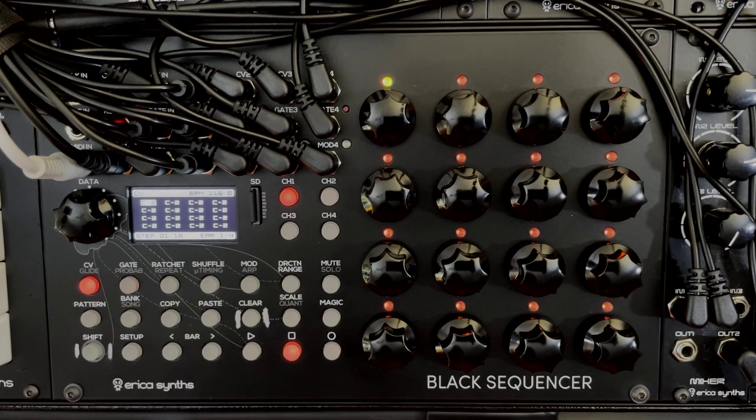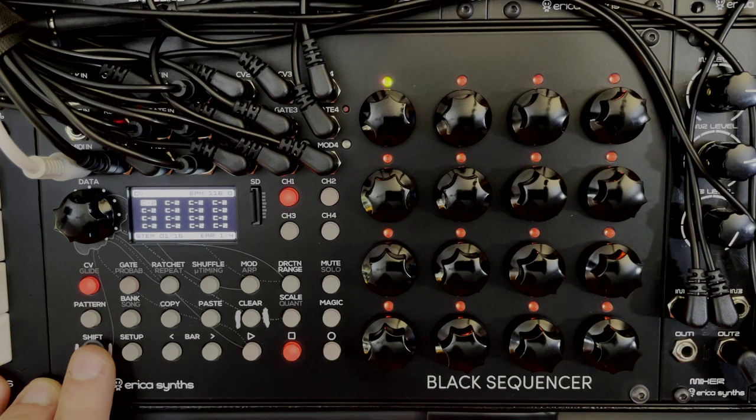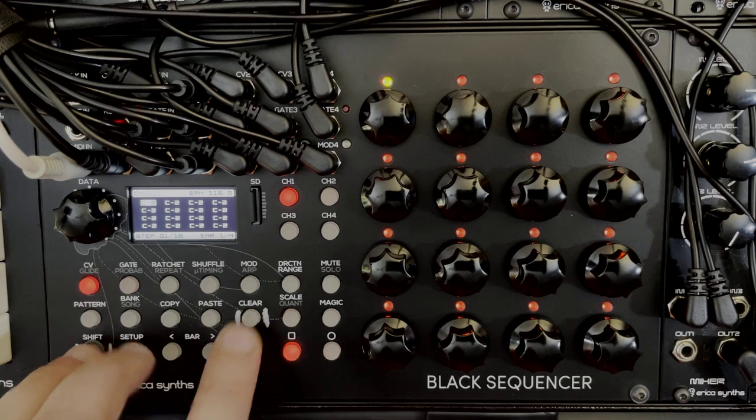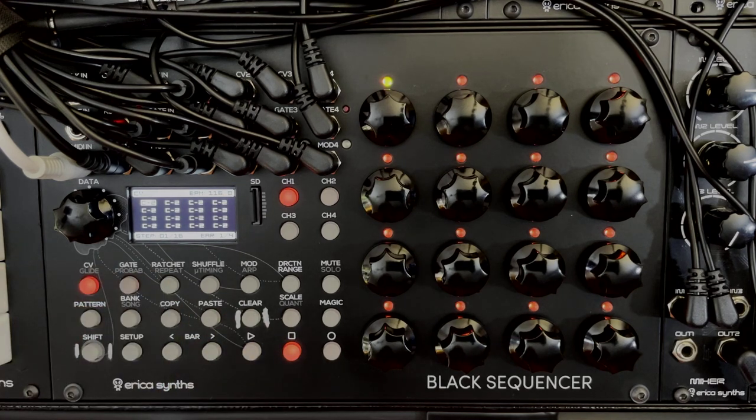There are a couple of modifier keys you should know about: shift, clear, setup, and magic. All four of these can be used in combination with other buttons to perform different actions, and we'll see those as we progress through this video.